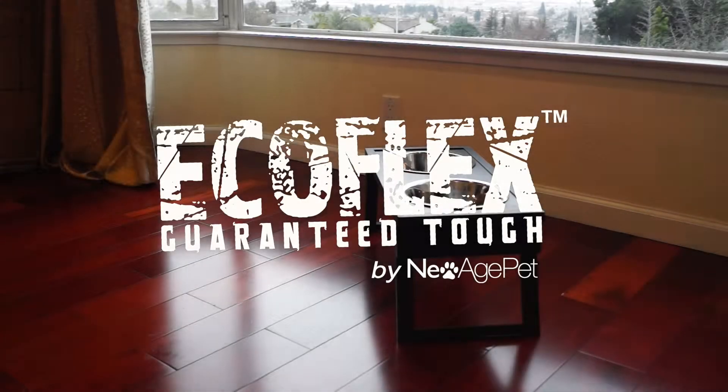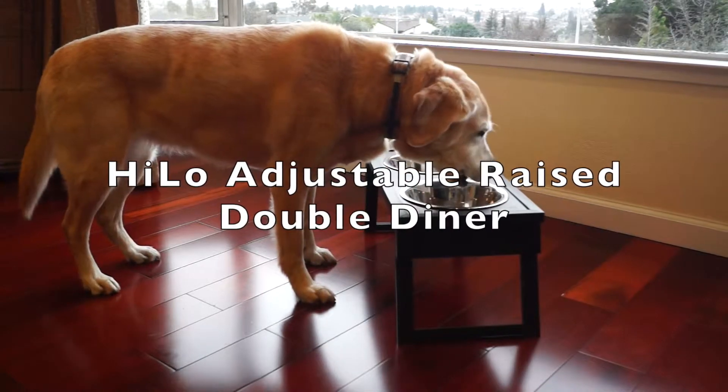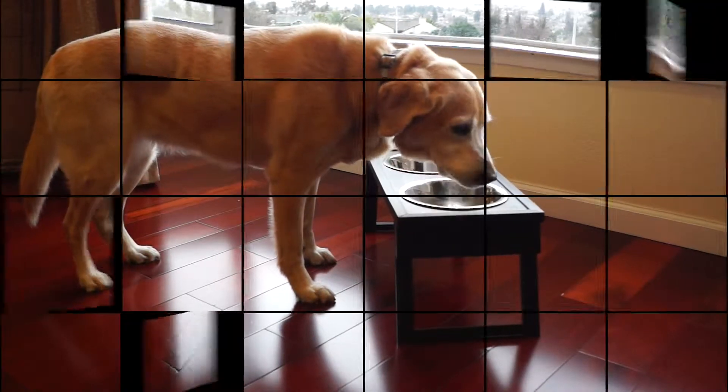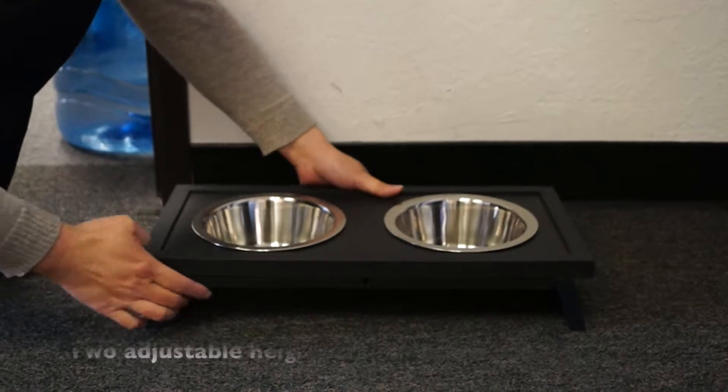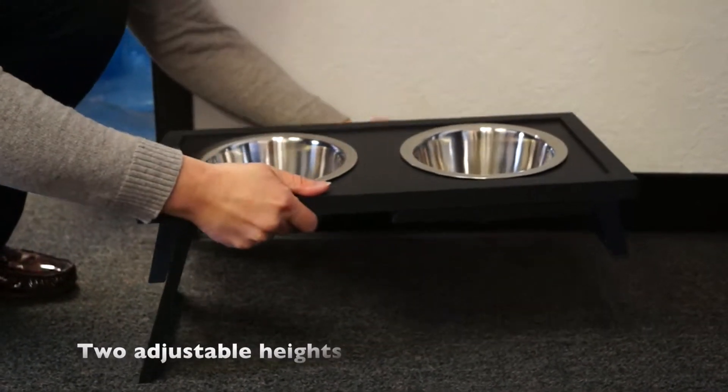New Age Pet is proud to feature the Hilo Adjustable Raised Double Diner with stainless steel bowls included. The Hilo Raised Diner features two easy-to-adjust heights, perfect for your growing pet.